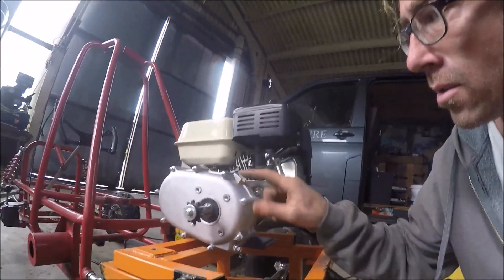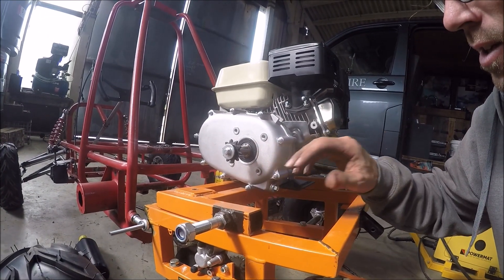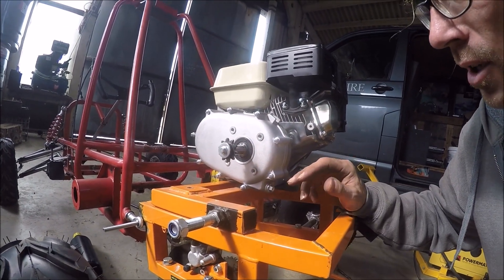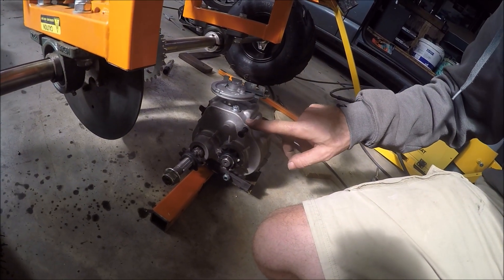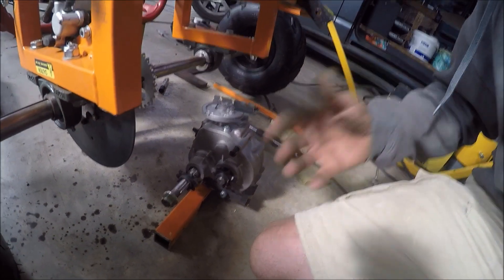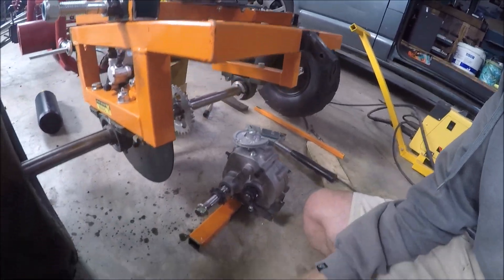I'm going to do another quick video on installation of a reverse gearbox for a Honda clone engine. We've actually got an engine with a 2-to-1 wet clutch on here because it's going to be simpler than putting the reverse gearbox with a torque converter. It might be something I do later, but just for now we're going to have a look at this.